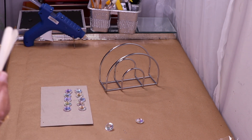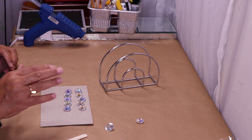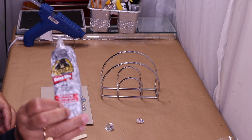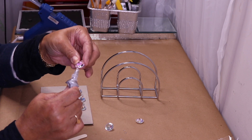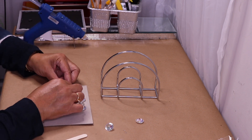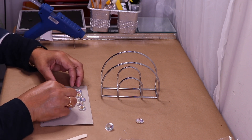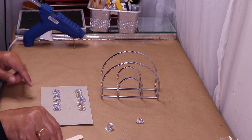I also have two popsicle sticks to help keep these straight. You can use hot glue to glue these together, but you might run into problems when gluing them onto your napkin holder. So I've decided to add a little bit of gorilla glue to each gem before adding the hot glue — just take the gem and put a little bit of glue right on the edge, add the next one, and glue it to that.